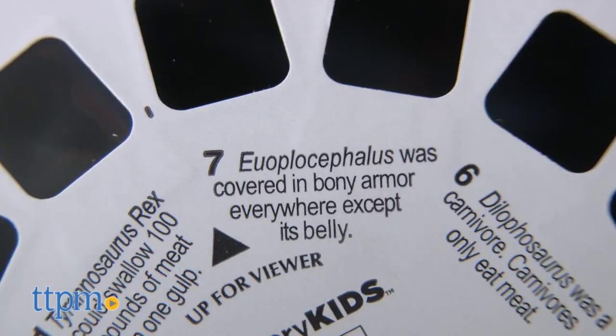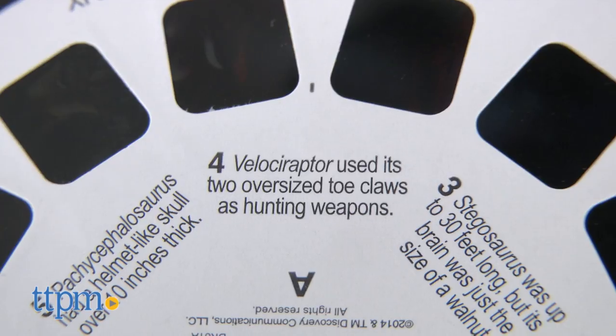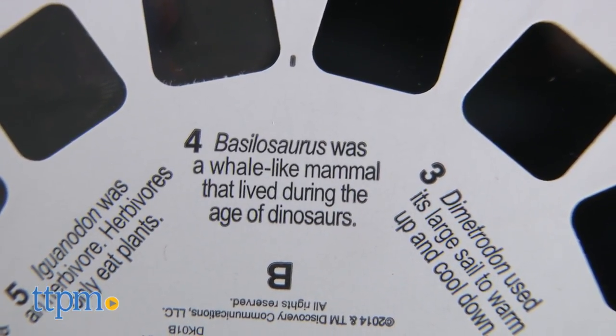There are also fun facts on the back of the reel card, so kids can read about the dinosaurs they're seeing. It's recommended for ages 3 and up, so for those kids who can't read yet, parents may need to help out with the fun facts.